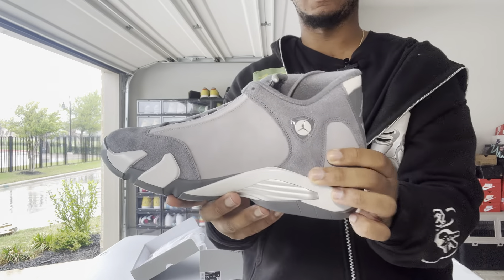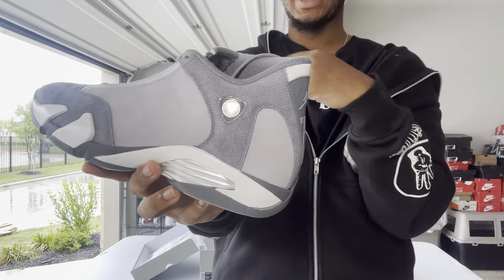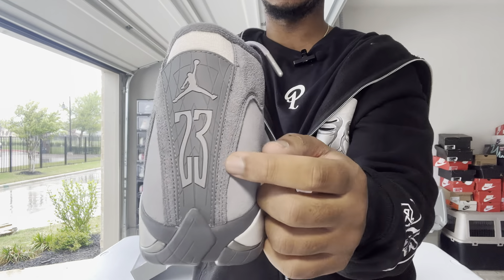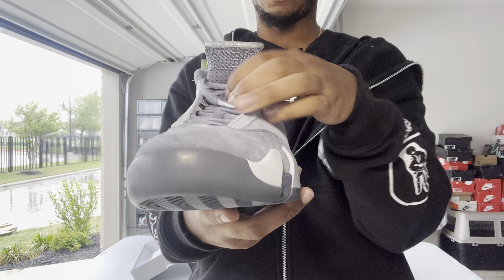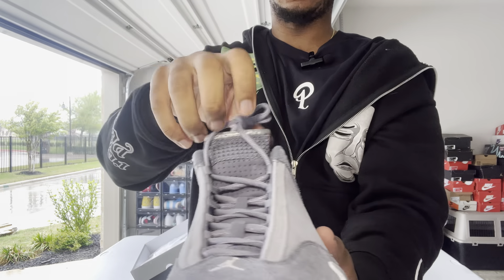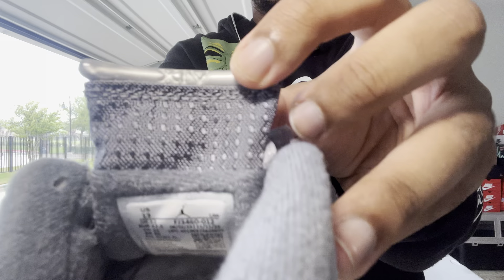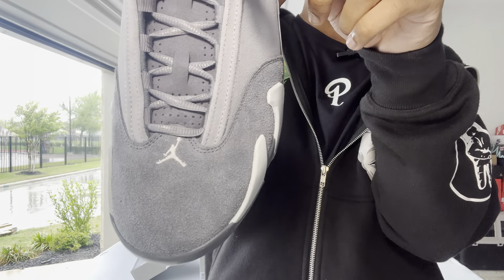Another thing I really like is the chrome accenting. Right here you can see the chrome plating — I'm just a sucker for chrome. Then you have that bubble patch with the Jordan logo; I like when they have accenting that pops off the other colors. More gray on the back with the jumpman and the 23 font. I always like how the 14s have their jumpman like that. Also what I like about 14s is the tongue — they have the most unique tongue. It says Jordan on the front of the tongue and Air on the back of the tongue.